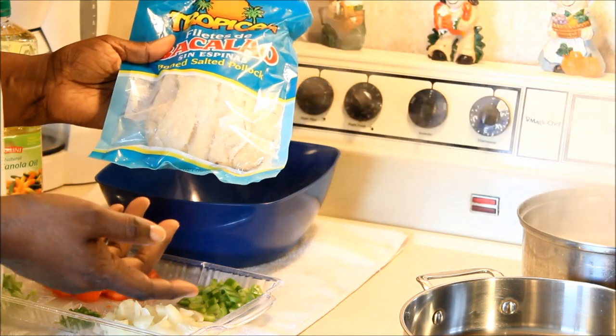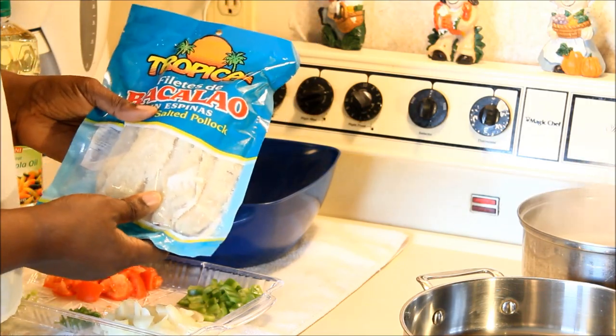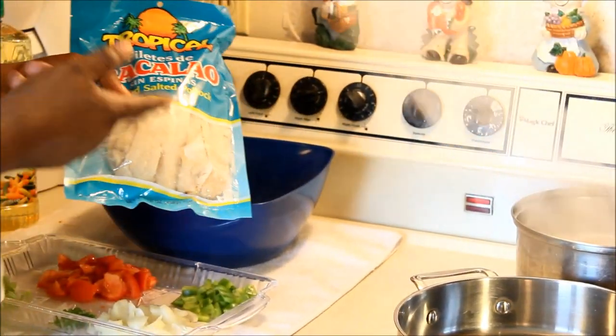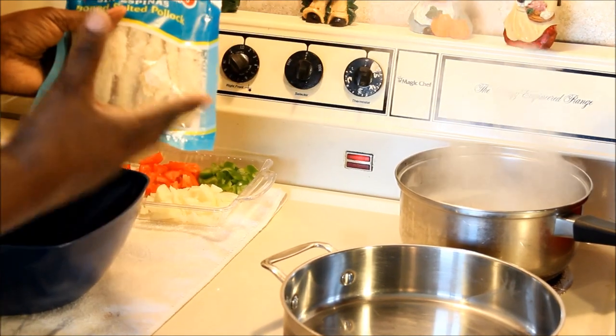You can use any salt fish you see at the store. The one I'm using today is a tropical island salt fish — it's a boneless salt fish. It's pretty good, the price is good. Come on, let me show you how to do this.